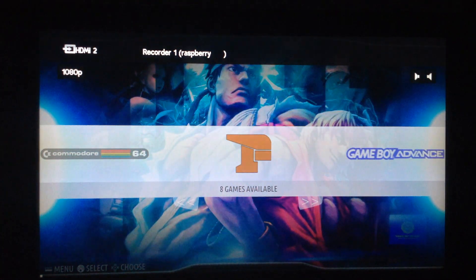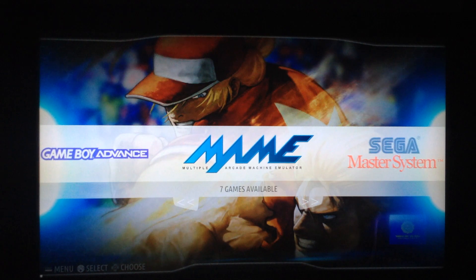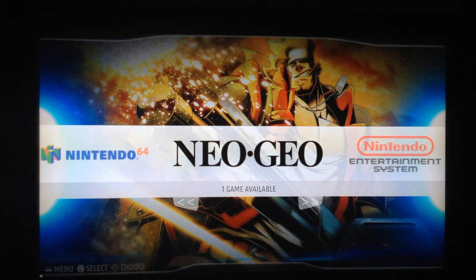So this is Batocera — a very interesting fork of Recalbox. It has some things less but also some things more. I really like the automatic overlay system. Recalbox seems a more refined and mature project to me, but that's just a question of taste. Thank you for watching this video, don't forget to subscribe to the channel, and we'll catch up on the next one. Bye bye!